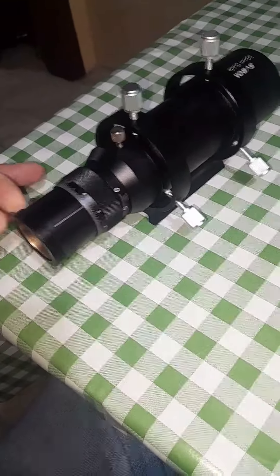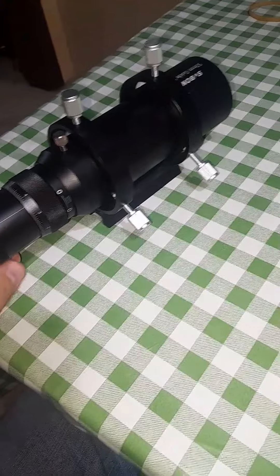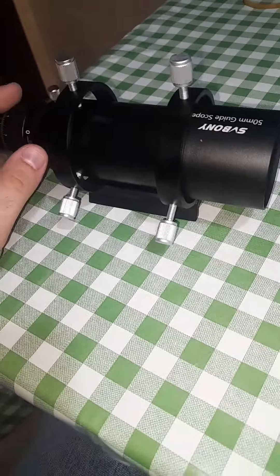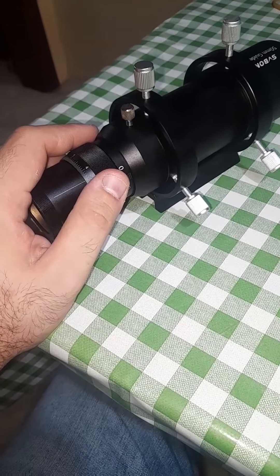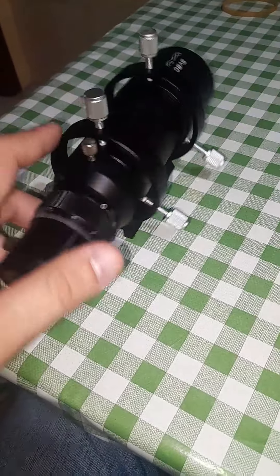As I said, the optics are not designed for astrophotography, but you can do so with limitations of course. A cheap camera or even a planetary camera will work. It will give you very wide field shots, and for the money it's pretty good.